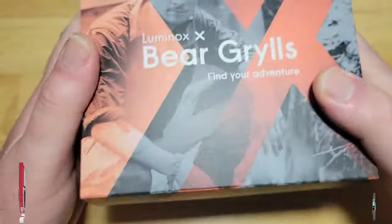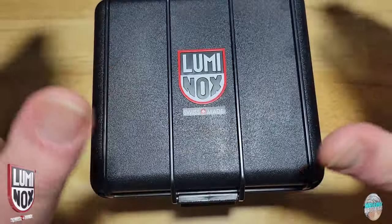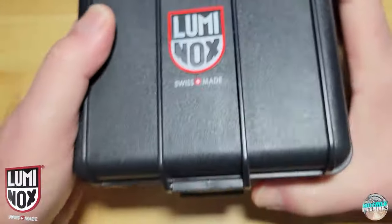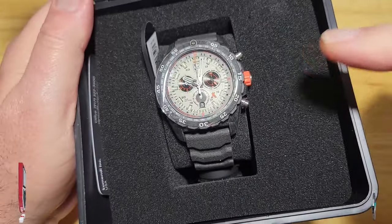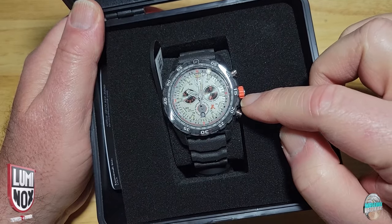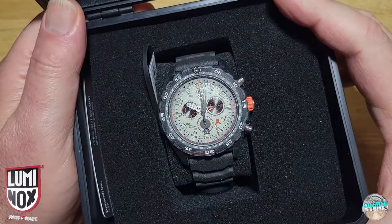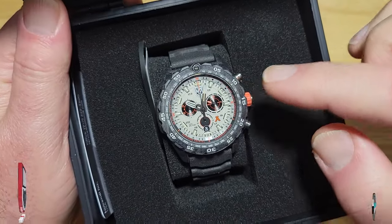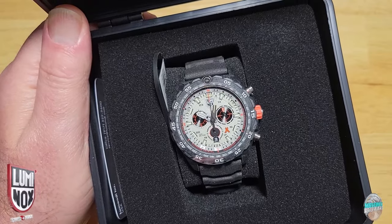Since this is the Bear Grylls watch, you get a special outer sleeve with Bear Grylls right there. I'll give you all seven specs you need to know and then we'll talk more about this watch. I reviewed one of these about four years ago and I liked it — it does have a couple of flaws in my opinion but overall I like the watch. This has got the gray or silver colorway and my main complaint is this is not the most legible version. I think the one I reviewed had a yellow dial that was incredibly legible. This one is just not as legible.